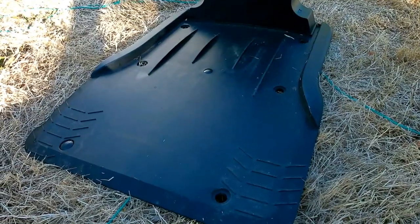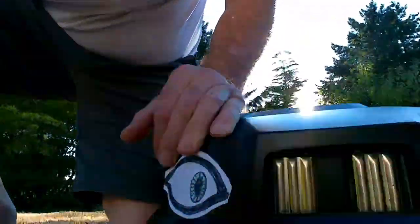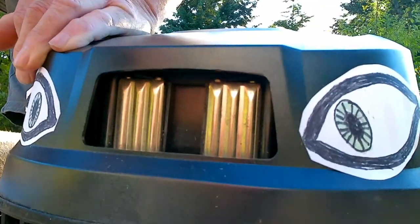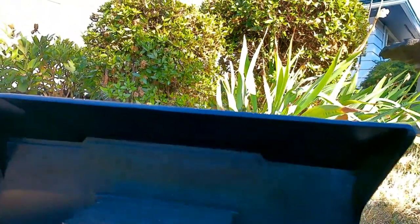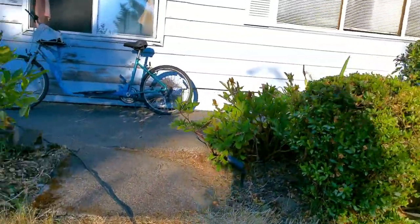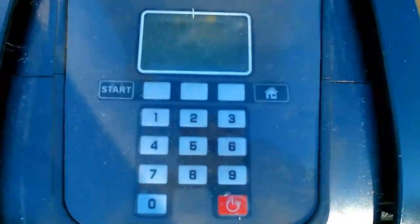The robot lawnmower also comes with a charging station. Those two prongs match up with the front of the lawnmower — you can see those two silver plates. When it runs out of battery it comes and lands on here, those prongs touch, and it charges up. It comes with the charging station with an extension cord to go to your house, plug in 120 volts and it takes it down to 24 volts. You just turn on the machine and type in your pin code, and it tells you it's now charging.